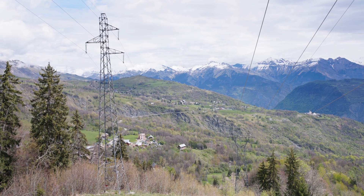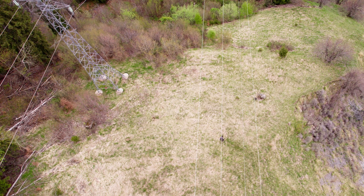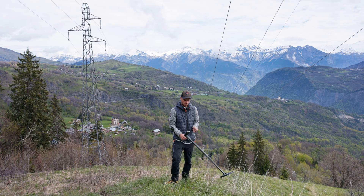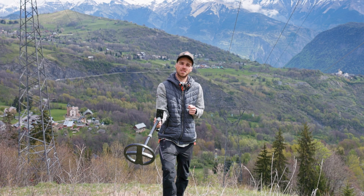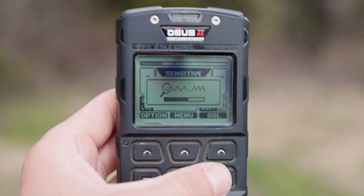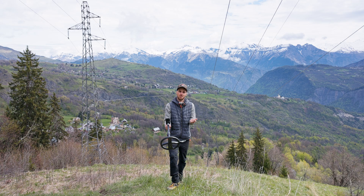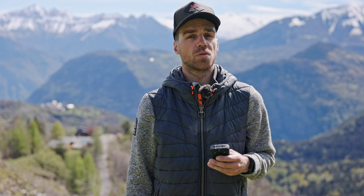Let's do a test. I'm standing under high voltage power lines — the area is really extreme in terms of EMI — but we'll see that the automatic frequency scan works wonders. I'm in the sensitive program and the device is totally unstable. I run an automatic frequency scan. The scan is complete, and we now have a totally stable device. No more instability, no more problems. It's very easy to detect.